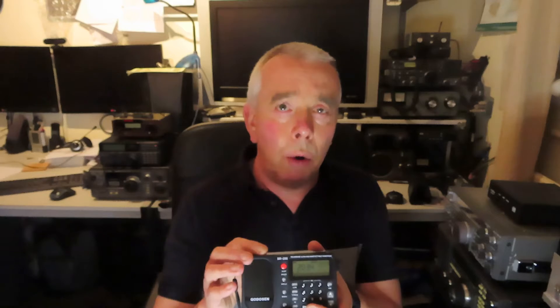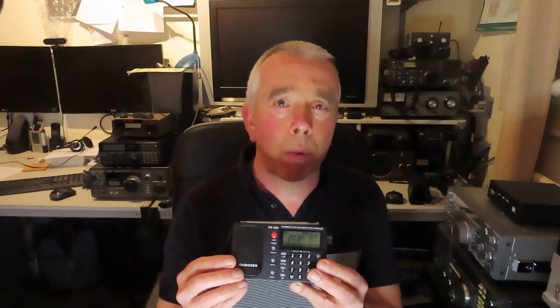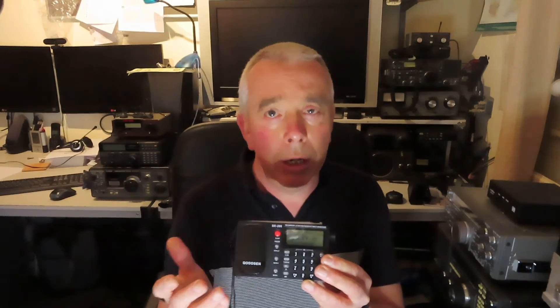There'll also be future videos showing this radio on the ferrite bar for long wave and medium wave, and the whip for short wave and FM. I'll also be doing some comparisons, particularly with the Suodon D808 and the TEF 6686 — the original silver aluminium cased one that I bought — and you'll be able to see that compared to this one on FM. Okay, enjoy the video.